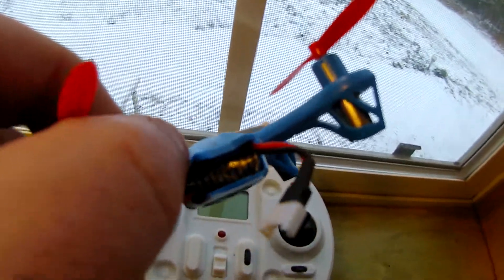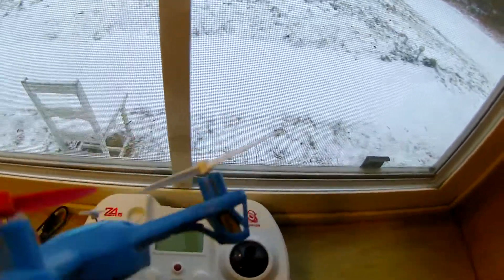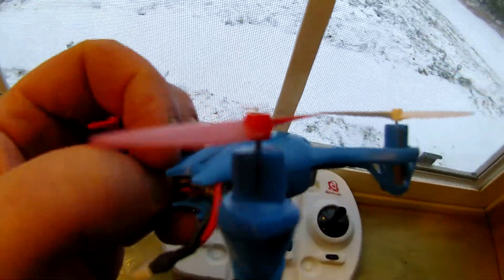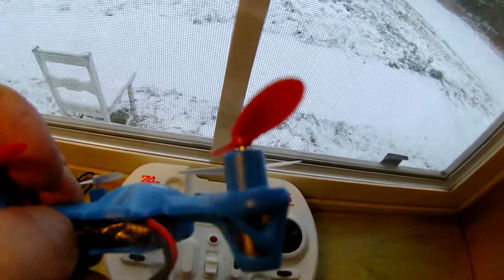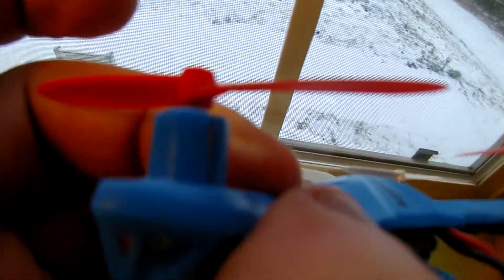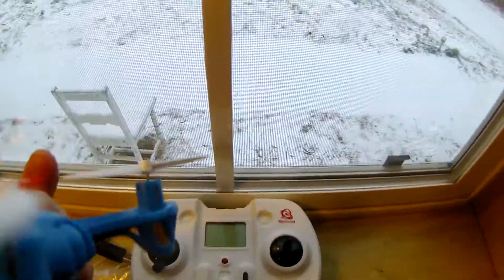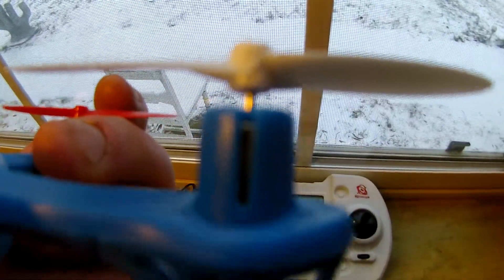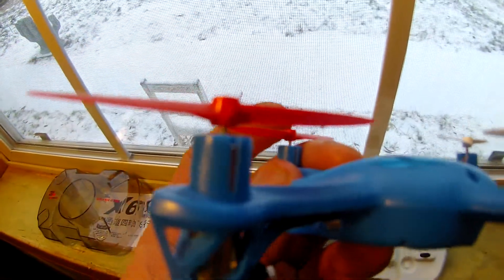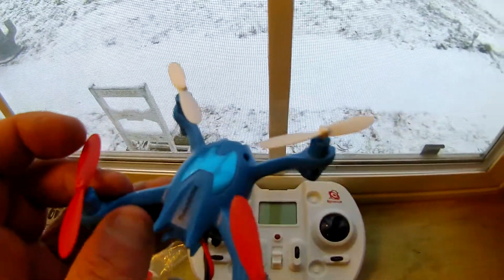The battery is impossible to remove — I'm afraid I'm going to damage it. I also noticed upon closer inspection that the shaft that holds the props varies in length on different motors. It's kind of hard to see here, but for example this one out here is significantly longer as opposed to this one, which sits more on top of the motor.